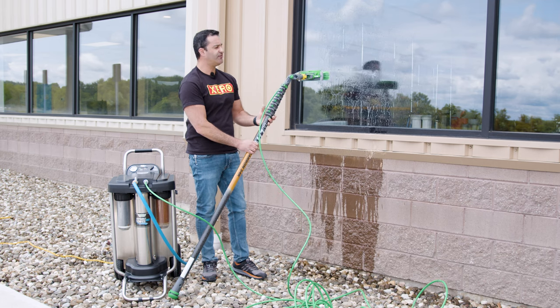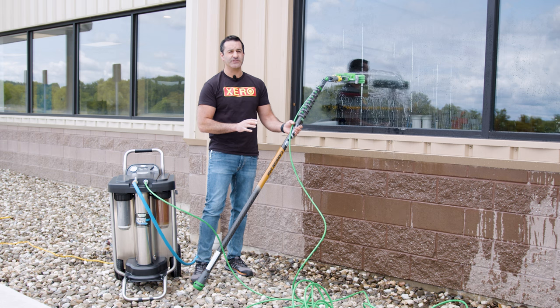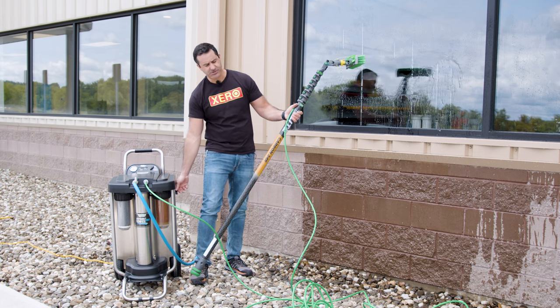Right now we're in pure mode and we're going to switch it to tap boost mode, which bypasses the filters and just gives you a ton of tap pressure tap water.